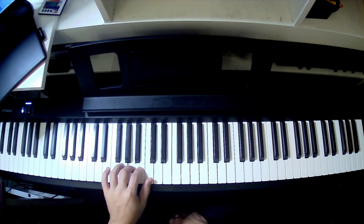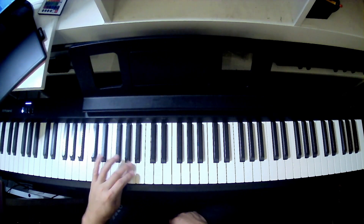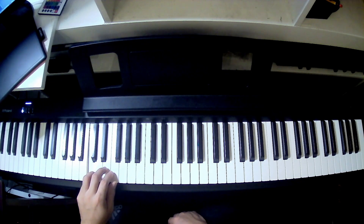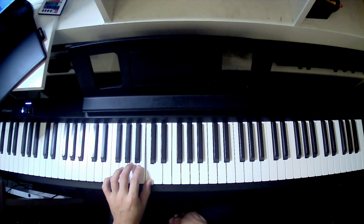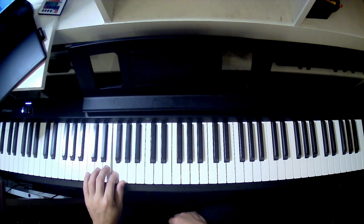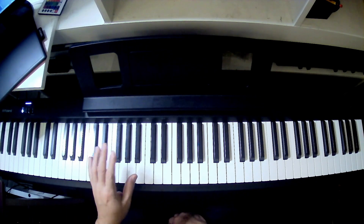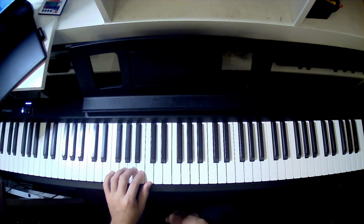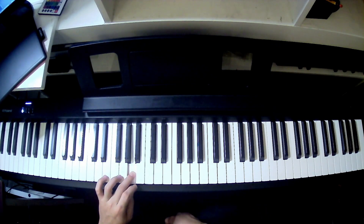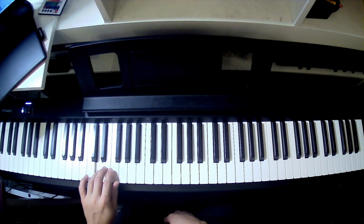Now we apply the same concept. We use only 1, 2, 3 fingers, then pivot under: 1, 2, 3, 4, 5. Do that again: 1, 2, 3, pivot under, 1, 2, 3, 4, 5. For the notes — it's C, B, A, then pivot under for G, F, E, D, C.